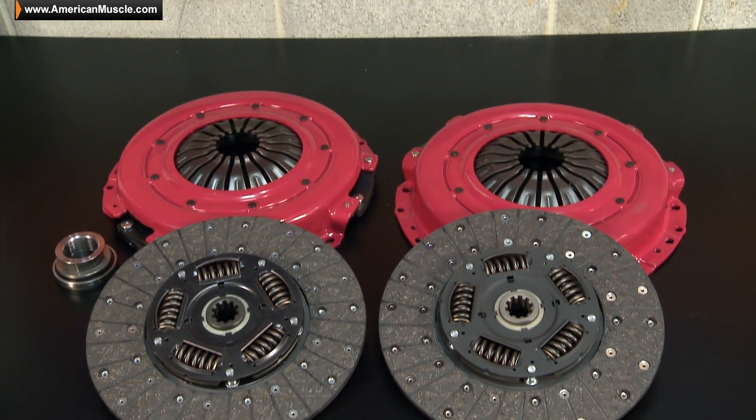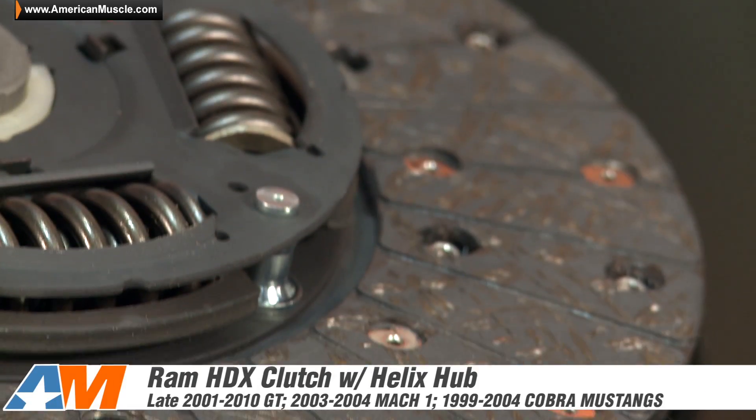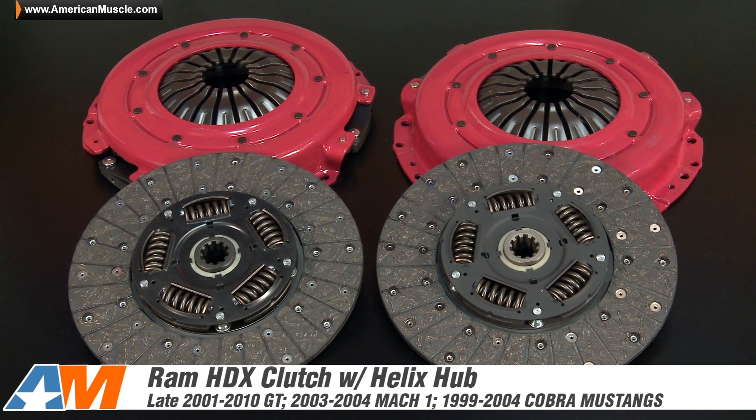If you do have any more questions about the HDX series of clutches, about their capabilities or their fitment, do not hesitate to reach out to one of our Mustang experts — you can always get them at our 1-800 number, or feel free to write them an email. So if you're looking to upgrade the clutch in your bolt-on or boosted SN95 or S197, be sure to check out the HDX series of clutches from Ram, available right here at AmericanMuscle.com.